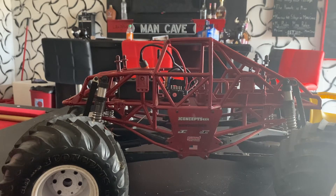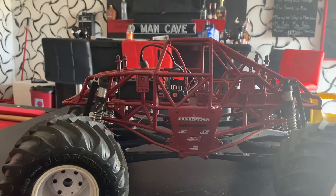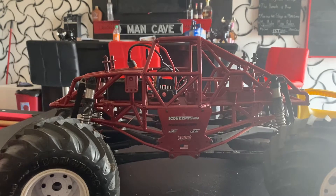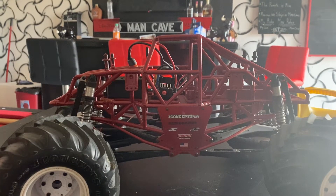YouTube, what is up, this is Lee Lee RC. Here with a video talking about the ESC and factory setup of the SMT10. In my view, it's garbage. I bought three SMT10s within a matter of two months.